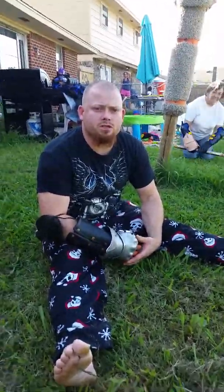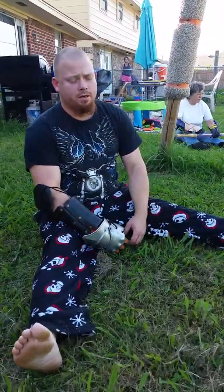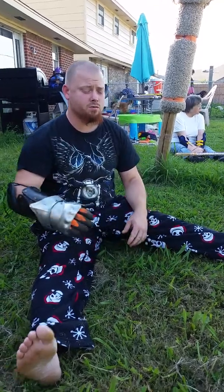Before we do any pell work, it's important to stretch. We're going to start by stretching all the muscles that we're going to use during the class, which includes footwork in the class, so we're going to be stretching our legs as well.